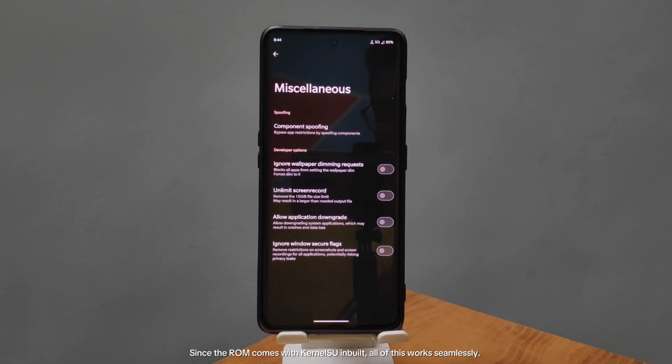Since the ROM comes with KernelSU built in, all of this works seamlessly. If you want to know more about KernelSU, I'll be making a detailed video on how to install it in this ROM.